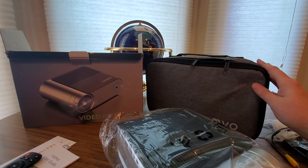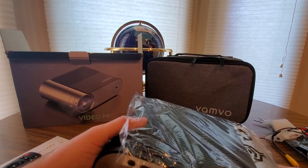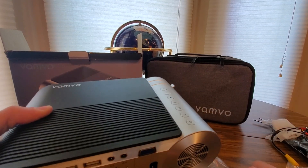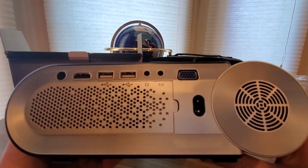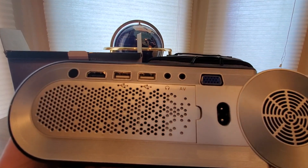So thank you guys at Bambo for sending me this, and YouTubers, take advantage of Prime's fast free shipping. This will be a nice birthday gift, graduation present — there's a powered RGB AV, headphone jack, USB one and two, and HDMI.